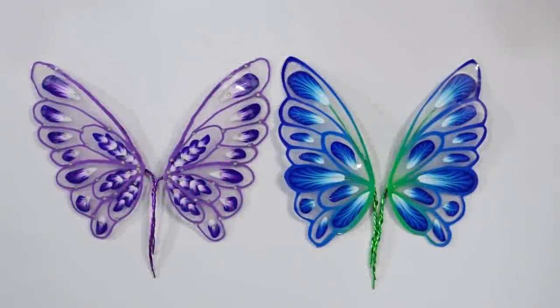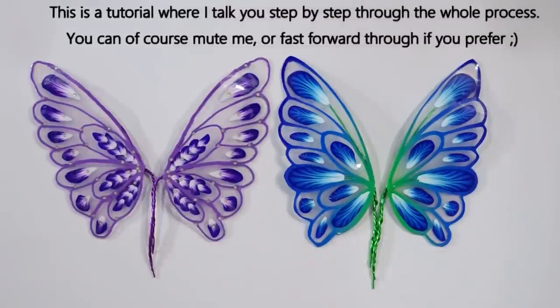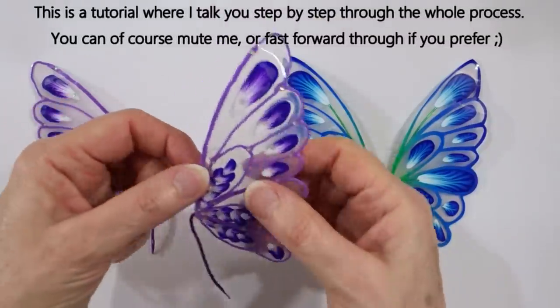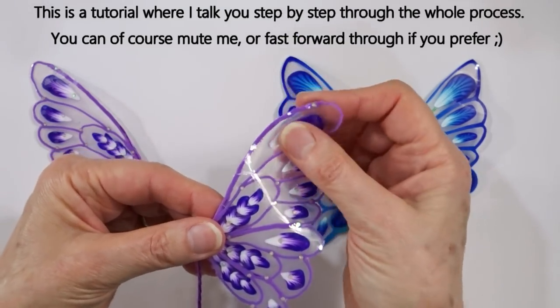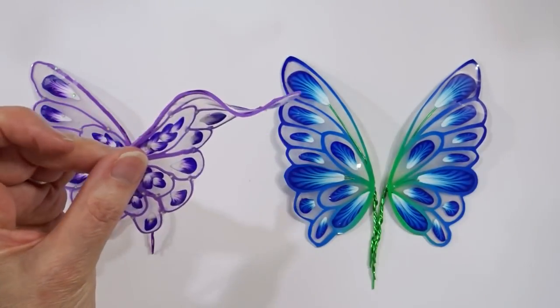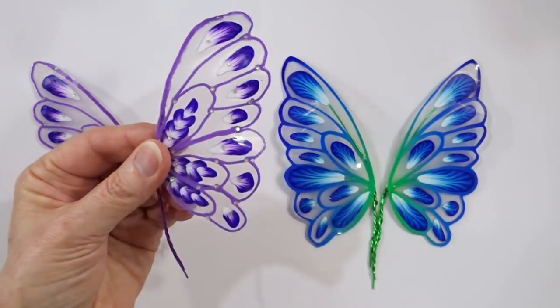Hi and welcome to Poly Originals with Fiona Abel-Smith. For today's workshop we're going to make some polymer clay fairy wings. These ones have been such fun to make. I use liquid polymer clay plus insetting some canes, but there's also some wire work so you can actually bend and shape them and position them however you want when you're finished.